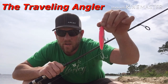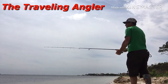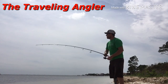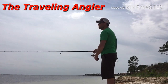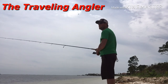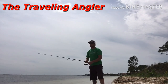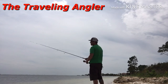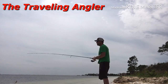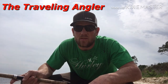All right guys, today this is what I'm going to be throwing. I'm going to show you what it looks like in the water and how I'm working it.